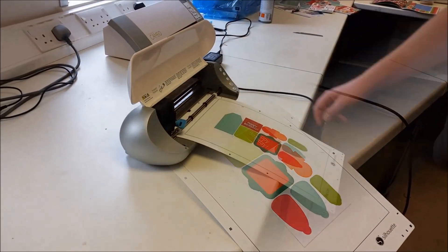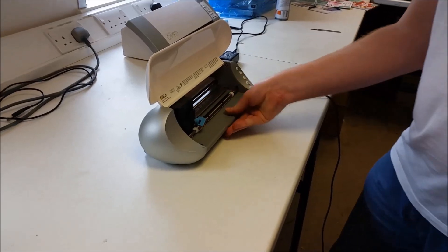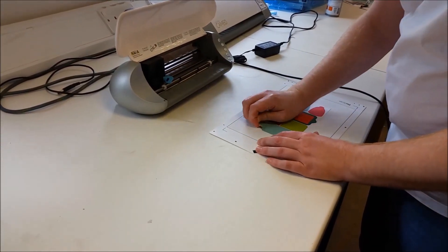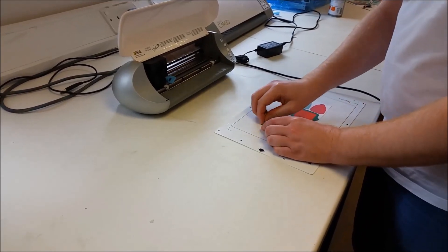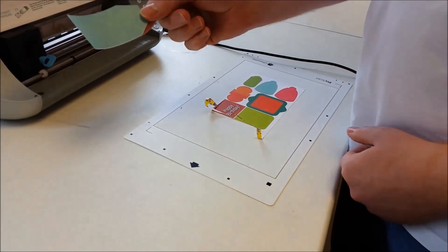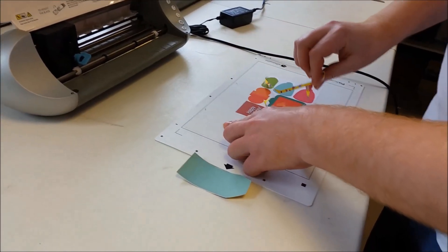And there we go — one finished cut out. Let's have a look at that. Just weed out the excess paper and let's have a look at that label. One nice contour cut printed label — and we'll weed the rest.